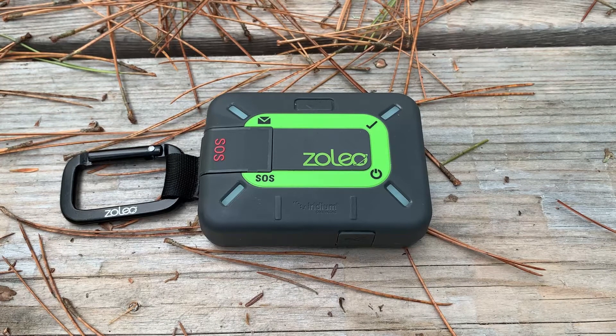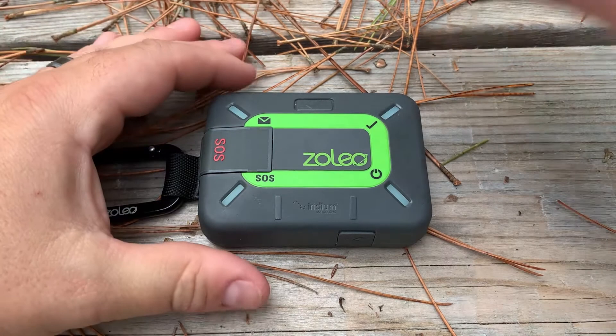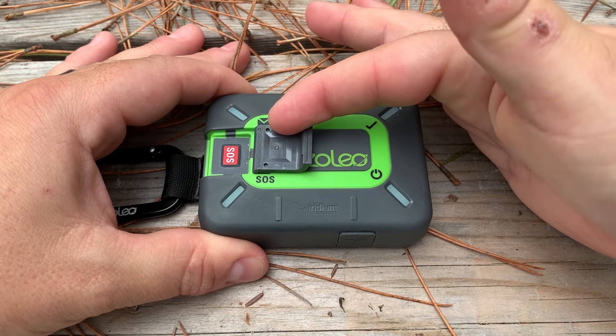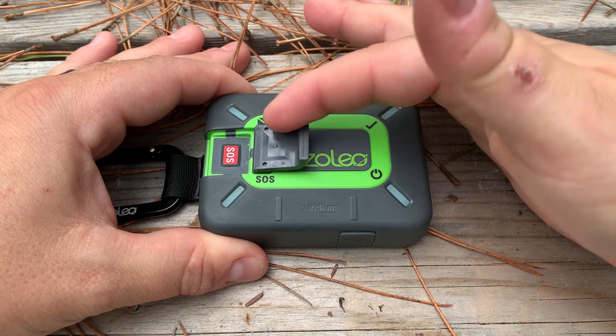In this video, let's take a look at some of the features and specifications found on the Xoleo satellite communicator. On top of getting a dedicated SMS and email address when you activate the device, we have a dedicated SOS button with a protective cover. This allows us to declare or cancel a SOS alert.